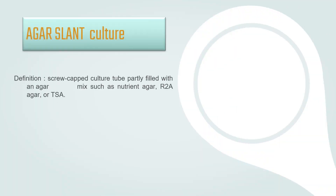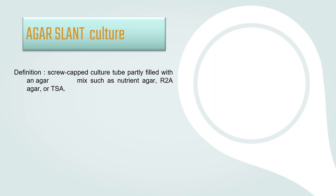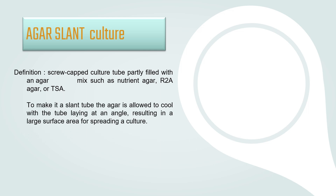Agar Slant Culture. It is a screw-capped culture tube partly filled with an agar mix such as Nutrient Agar, R2A Agar, or TSA. To make it a slant tube, the agar is allowed to cool with the tube laying at an angle, resulting in a large surface area for spreading a culture. Agar slants are used for storing pure cultures for a moderately long term.